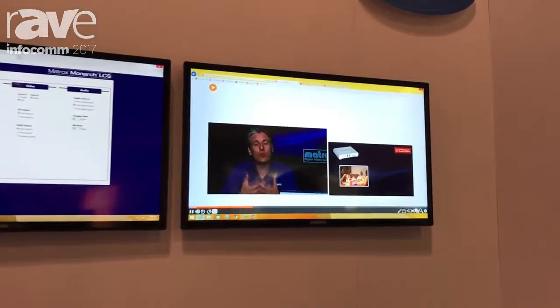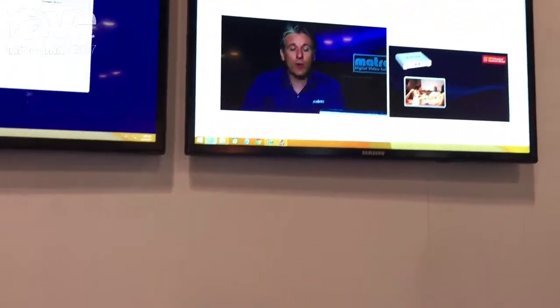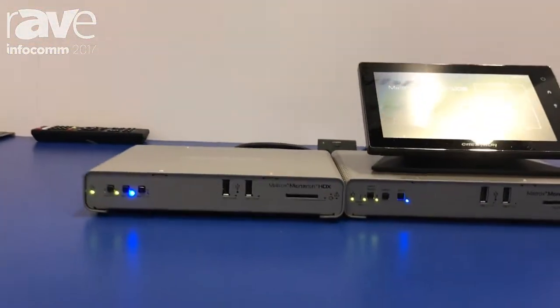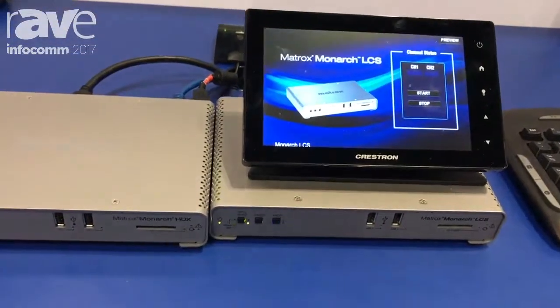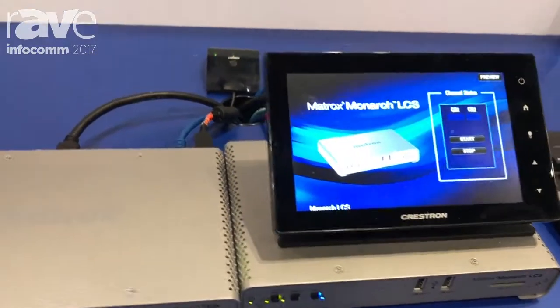Now at $24.95, this is a very affordable product. We have many lecture capture video management software partners such as Kaltura, TechSmith Relay, and Ensemble Video that take advantage of the full API set of tools with the LCS, with the goal of making every classroom a lecture capture classroom.